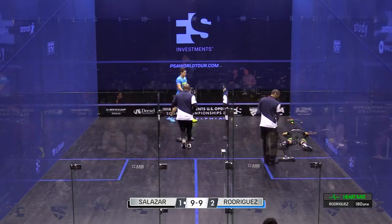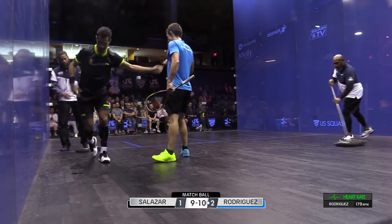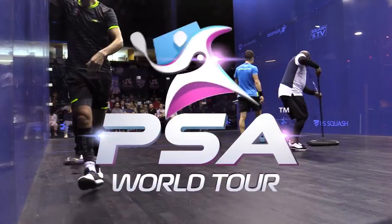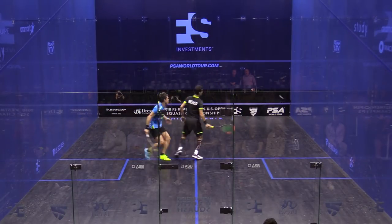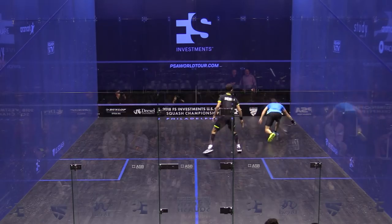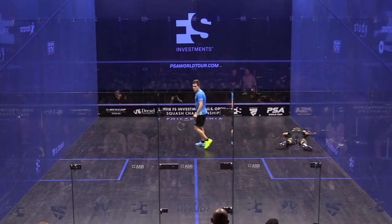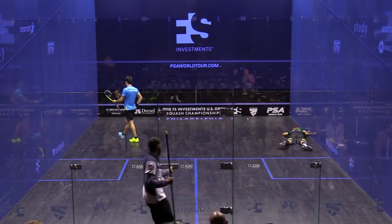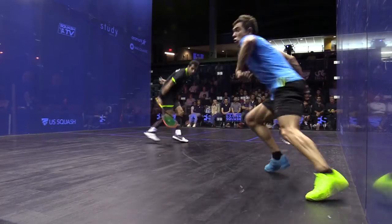That was a prime example, going back to the question about what defines squash in that part of the world. Well, that rally for me — the reactions, the speed. Check the reactions from both here. I mean, how has he done that? How does he do it? This is ridiculous, honestly. What an awesome — I mean, that is just quality. That's one of the best rallies I've ever seen. That's completely unique to these boys.